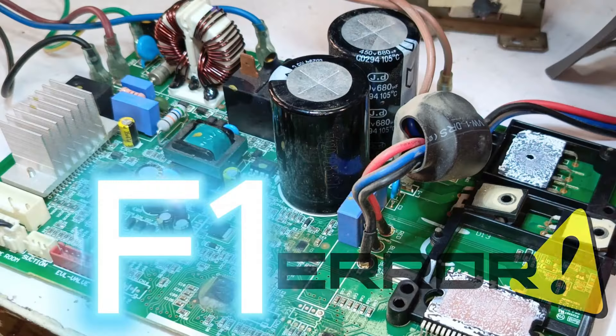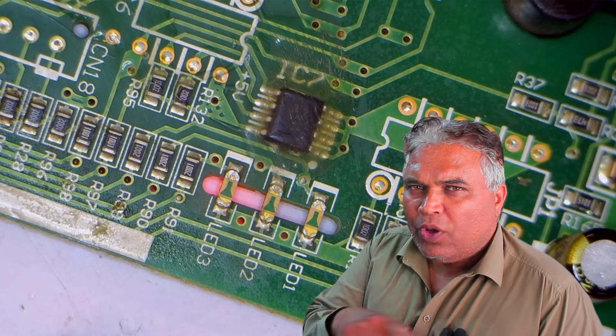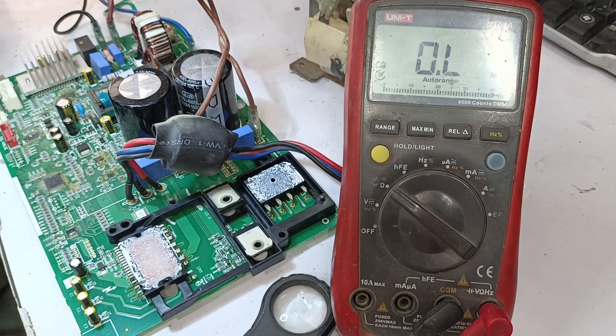However, we're still getting the F1 error, because LED numbers 1 and 2 are continuously blinking, and after that it's showing a communication error. So for this, we'll recheck the points on the circuit board without powering it up, checking it in ohms mode.